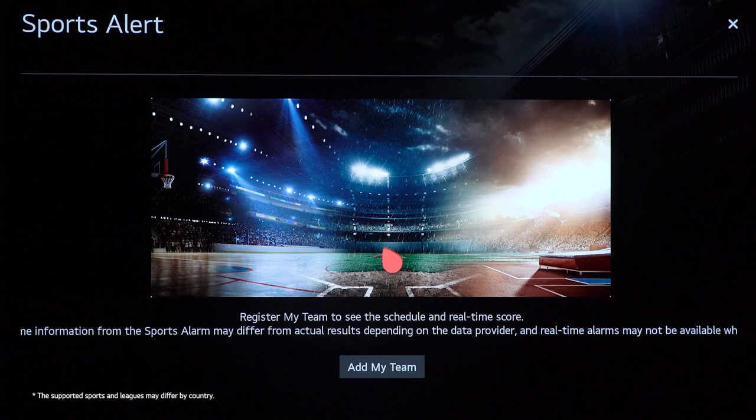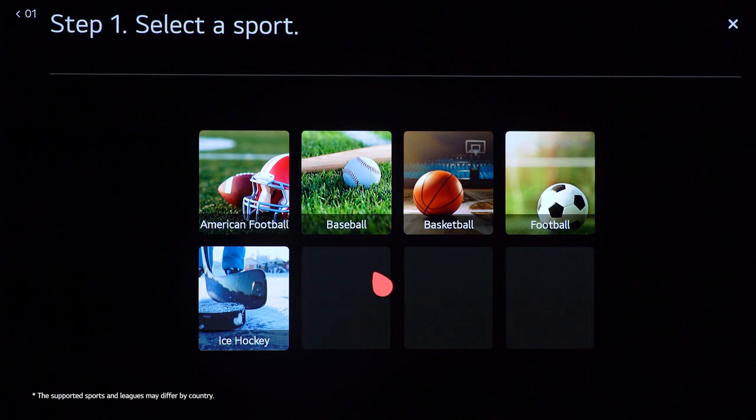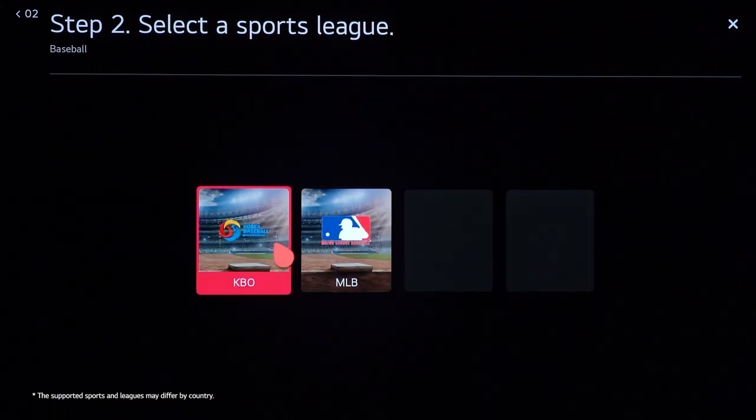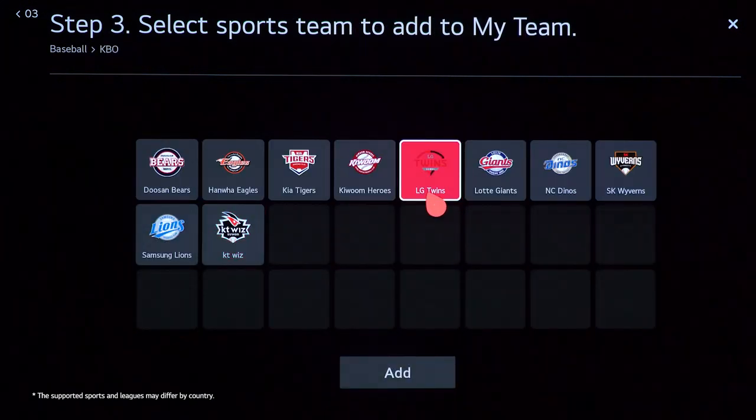And now you can set your favorite teams. Select 'Add My Team,' the sport you're interested in, then the league you want to get an alert for. Feel free to choose multiple teams. That's all there is to it.